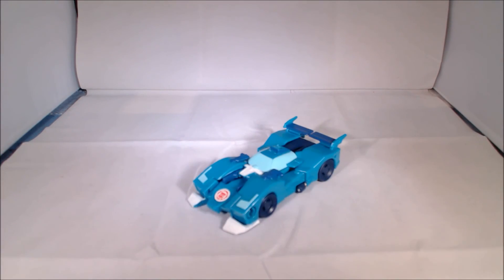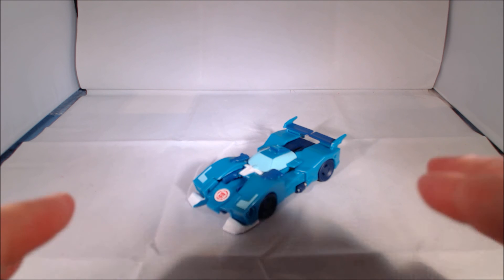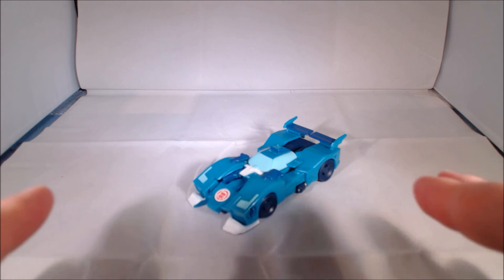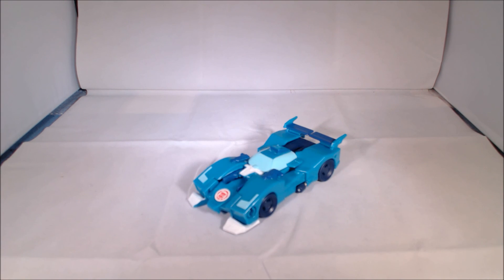And there you have the car mode — really fun figure. If you can get it for under $10 like I did, definitely worth a pickup. We'll see how this gets used in the last night line in terms of the transformation buck. This is your pal Chuck for Blur — we will see you next time.